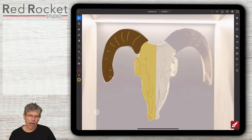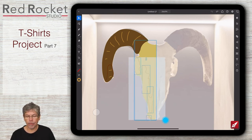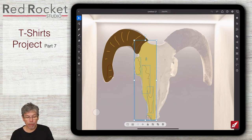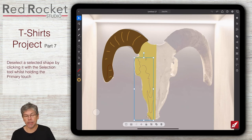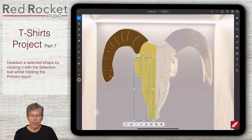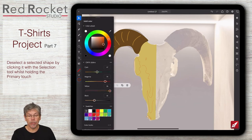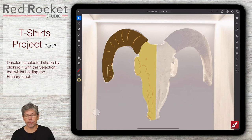Looking at my design I think it'd be cool to change the color of some of these lines. I'll use the selection tool to select all the lines but I don't want to select the skull itself, so I'll hold the primary touch and click on the skull to deselect it. Now I've just got the lines selected and can change them all at the same time - something slightly darker than what I've got. For this one line I want the stroke to be the same color as the fill, so I'll click on stroke, go up to the eyedropper, and move it over to the fill to pick up that color.